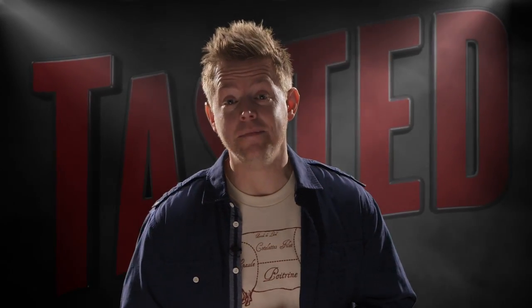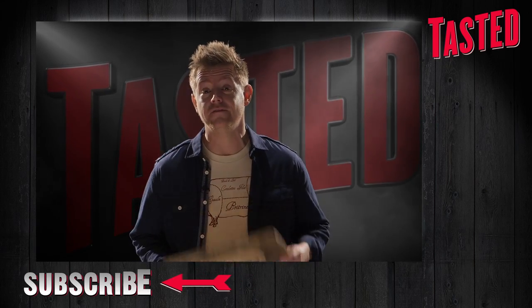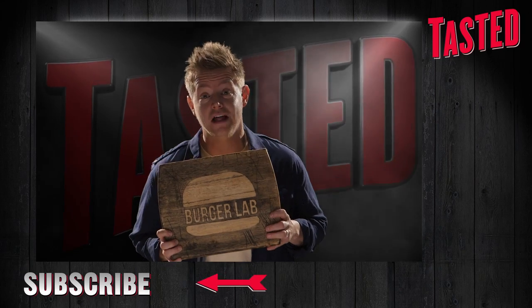Don't forget to click to subscribe and you'll receive next week's episode as soon as it hits the internet. It's free, no spam, and you'll be automatically entered to win branded merchandise that's sure to up your general happiness.